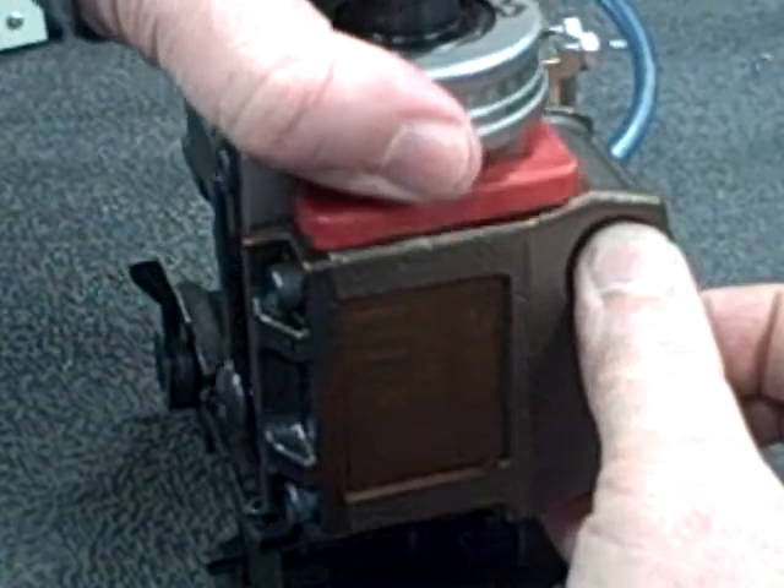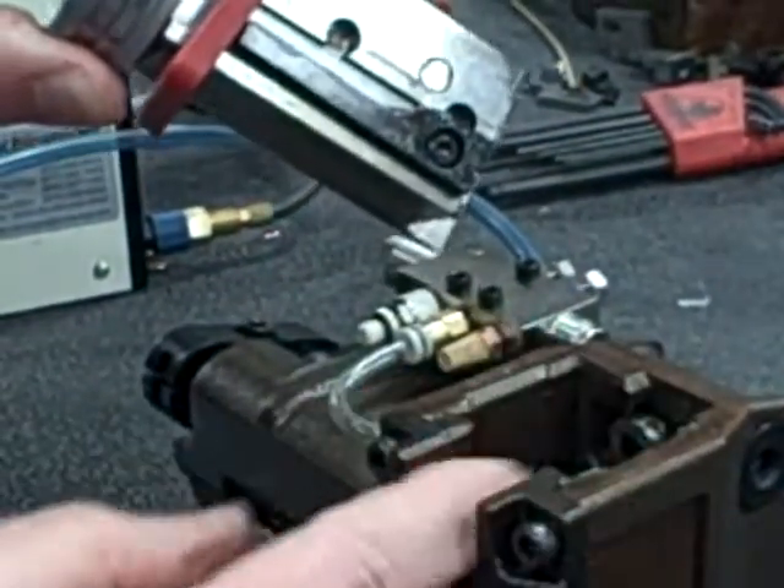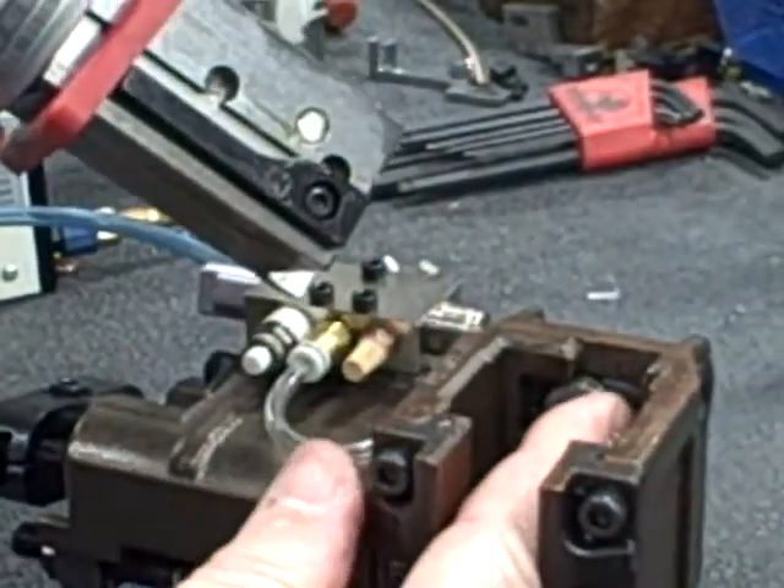To remove the rim, you have to push on that and remove the rim, and then you will see that the cam simply pushes on this roller right here.